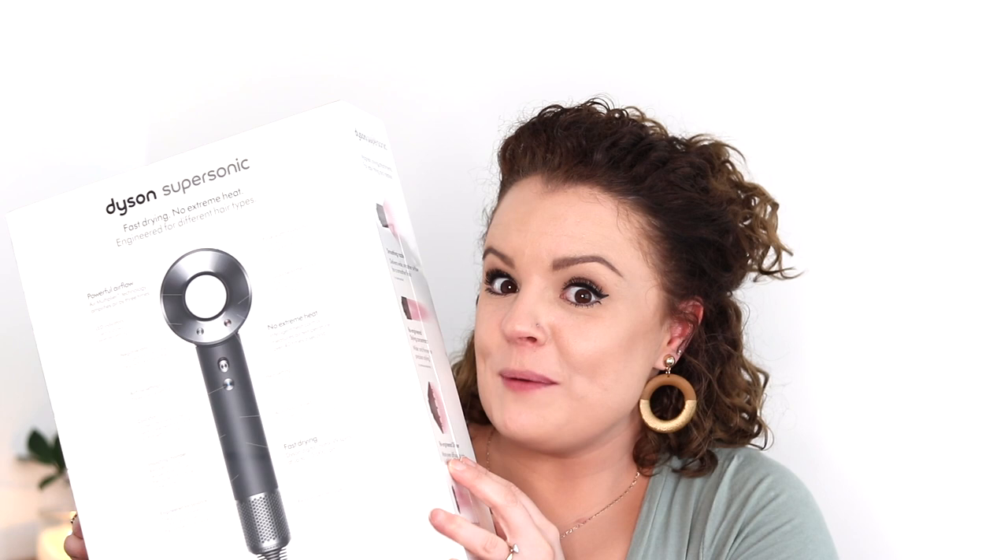I did a thing — a little bit of an impulse buy today — but I am so excited. I have been wanting one of these for so long and I just thought it would be super fun to jump on here and actually unbox it with you so that we can enjoy it together. So a couple of fun facts about the Dyson hairdryer before I open this bad boy up.